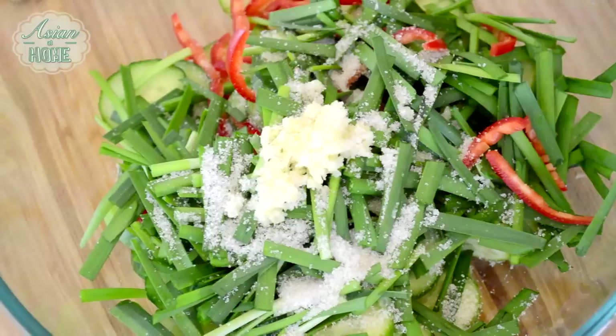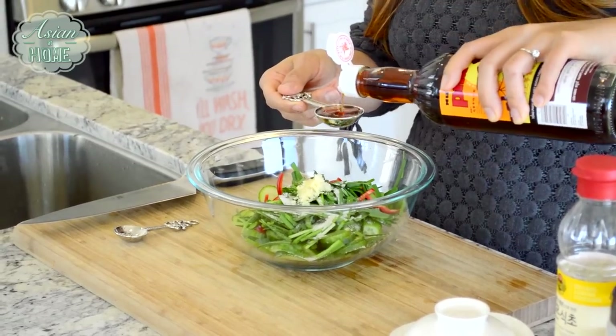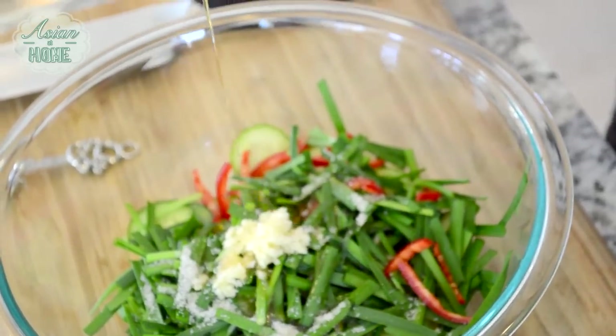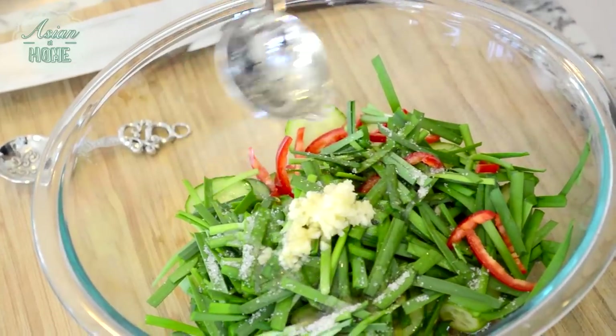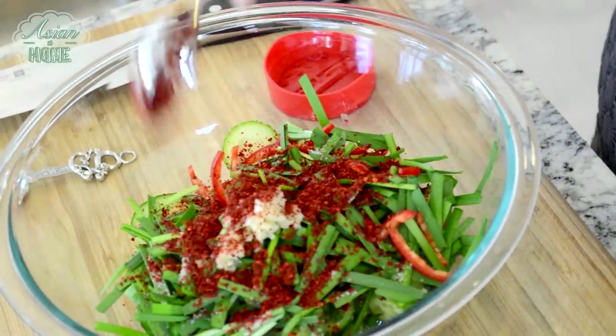Now let's season this. Add 2 teaspoons of sugar, 1 tablespoon of fish sauce, 1 tablespoon of vinegar, and 1 tablespoon of gochugaru. Then we're going to mix all of this together.